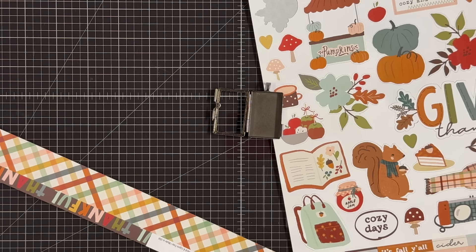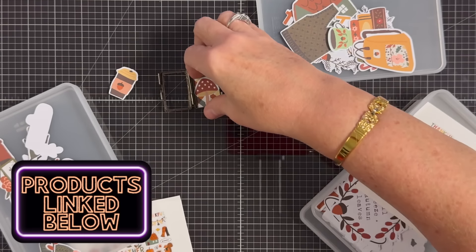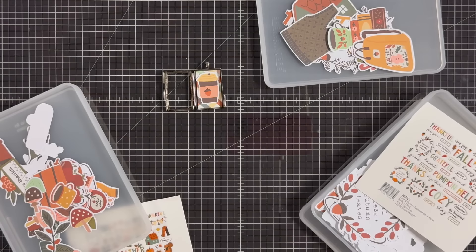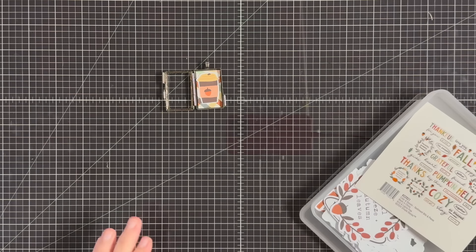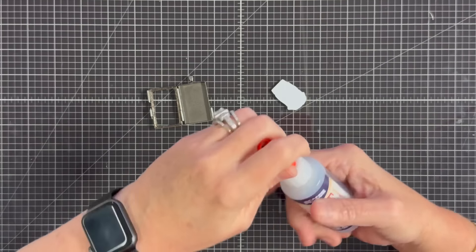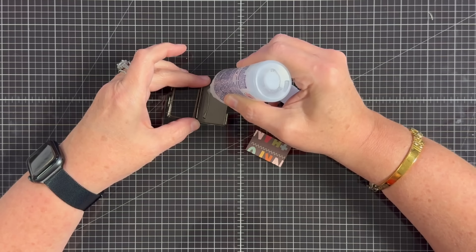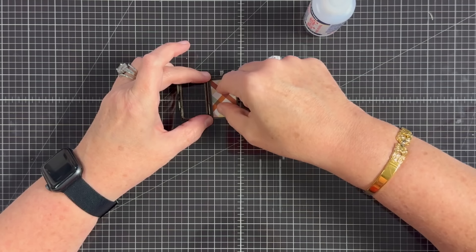I'm going to cover the background of this little locket and then dig into the ephemera. I wanted to find something that I could just use one image of and not have to layer inside the little locket. That locket's only about an inch wide, so you don't have a whole lot of space. I spotted a little coffee cup on the packaging — Sam is a coffee lover and who doesn't love a warm drink in the fall — so that's what I'm going to put inside.